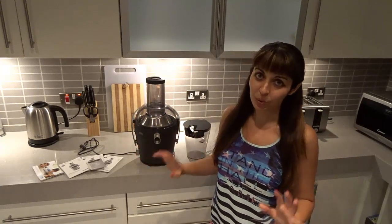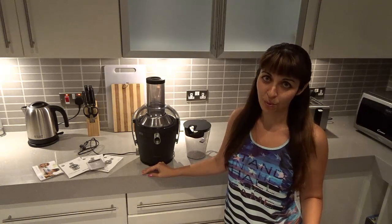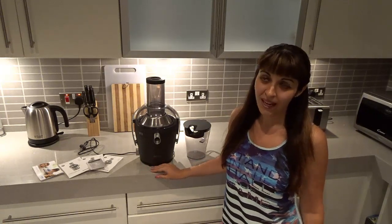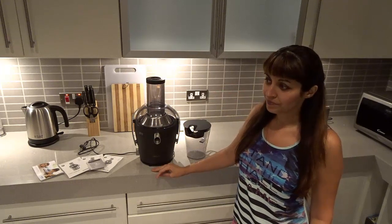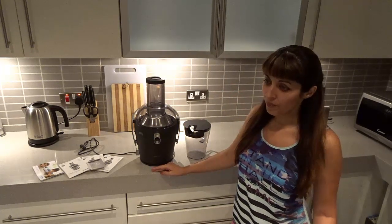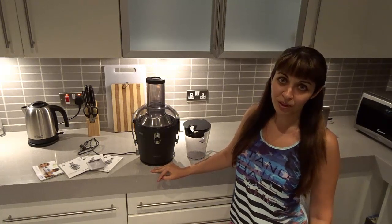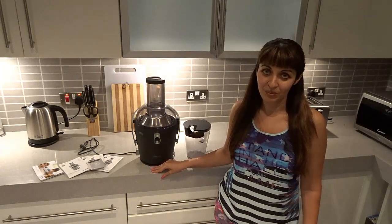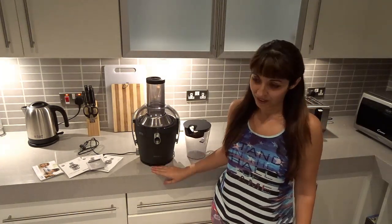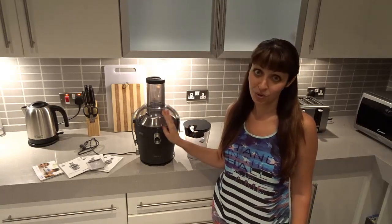I'm not a fanatic of juices but I do really like to have it in the morning before breakfast. I absolutely love it and I've been juicing forever. Now finally I could buy one again because while I was traveling I couldn't juice properly and I was really missing my fresh juices in the morning. Now I have it again and I will start juicing in the mornings.